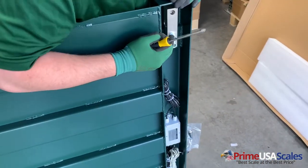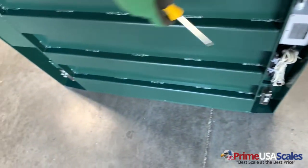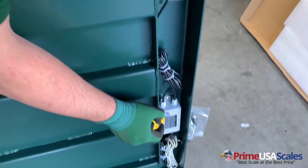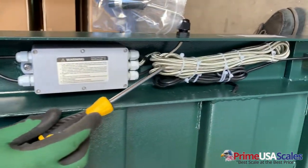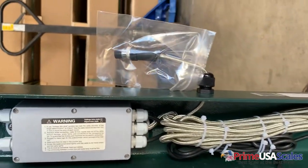Over here you can see you have four load cells, one in each corner of the scale. And over here is our junction box where all the load cells are wired. Here is our stainless steel braided cable, which we'll be using to connect to the digital indicator.